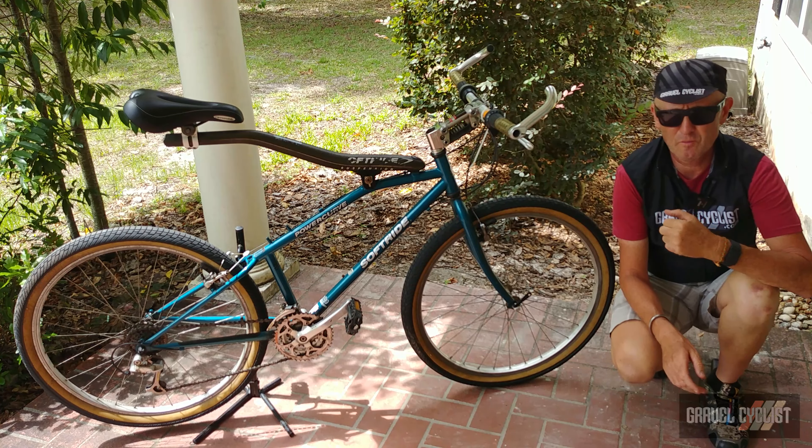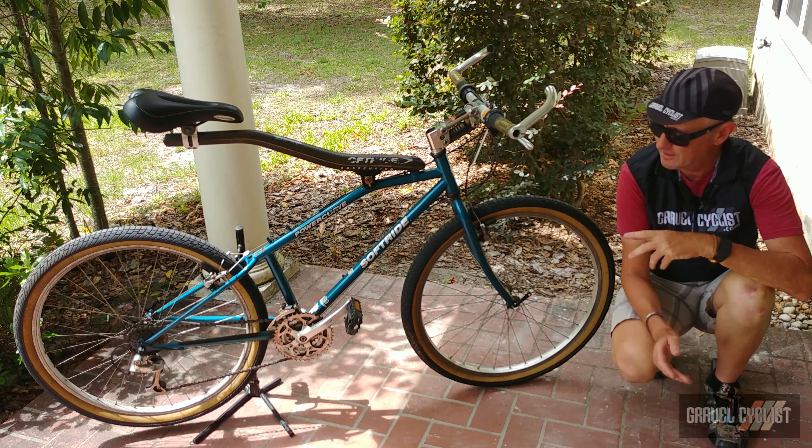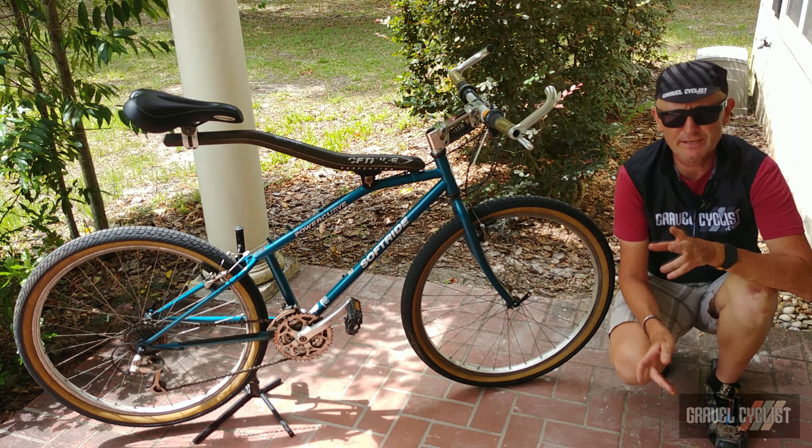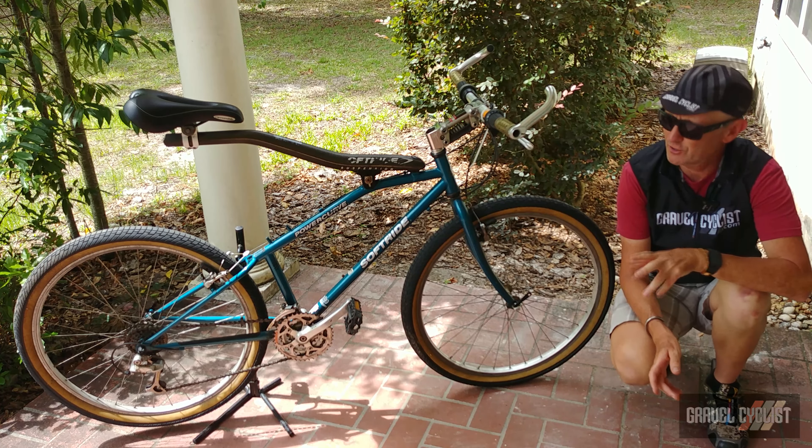G'day trendsetters, I'm John with Gravel Cyclist, and I'm coming to you today with another potentially interesting and crazy project bike. Before you is a Softride Power Curve.